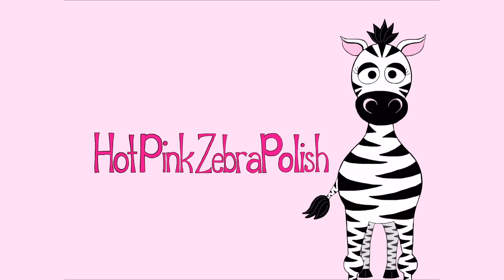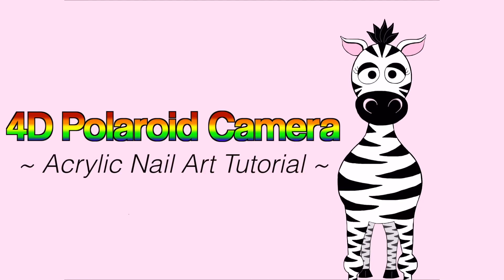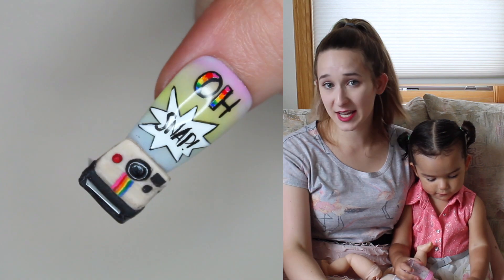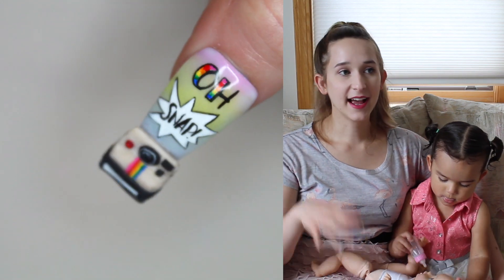4D Polaroid camera with a developing photo acrylic nail art tutorial by Hot Pink Zebra Polish. Hello everybody — in today's video I'm going to be showing you a 4D Polaroid camera design.